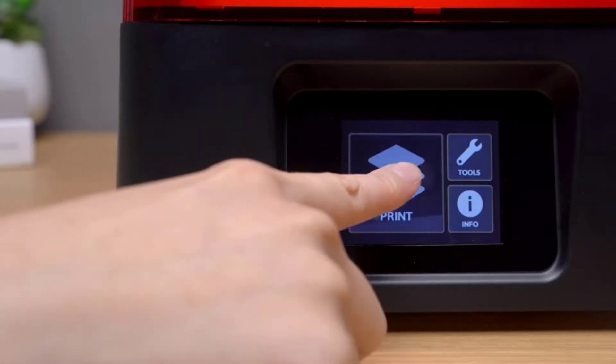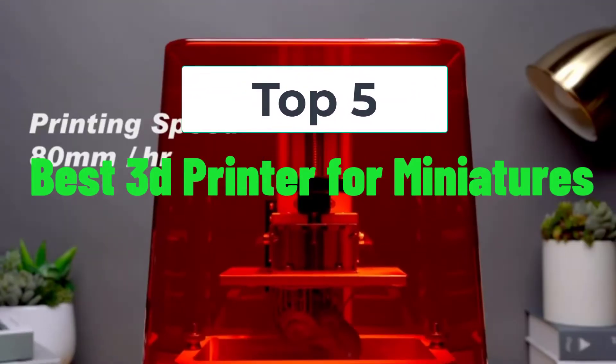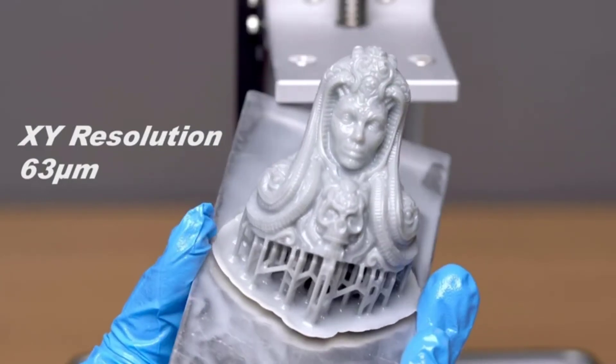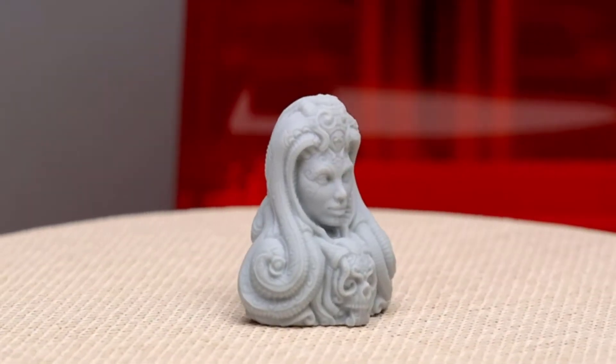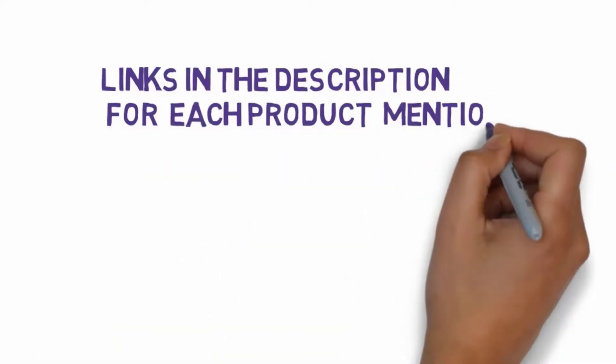Hi, welcome to my video. Today I will help you choose the five best 3D printers for miniatures on the market. I have made this based on my personal research, listing them based on price, quality, and more. We have included links in the description, so make sure you check those out.